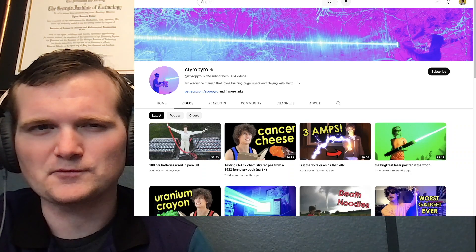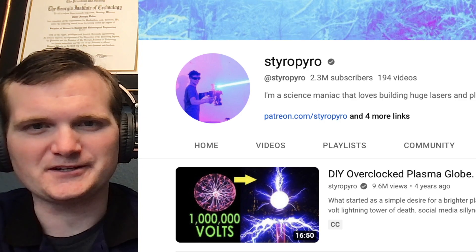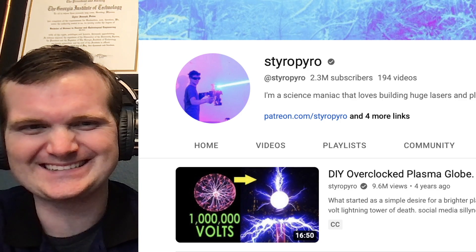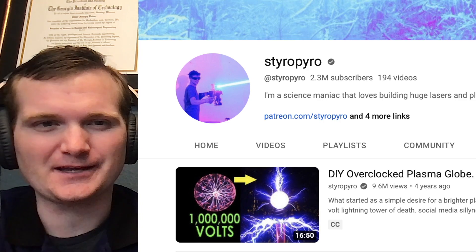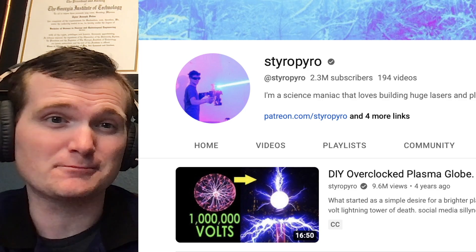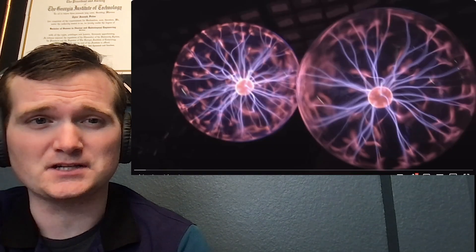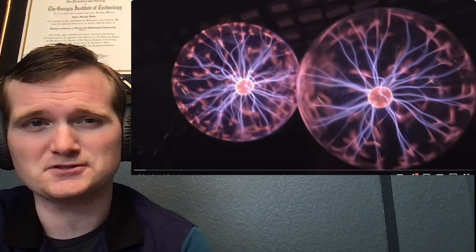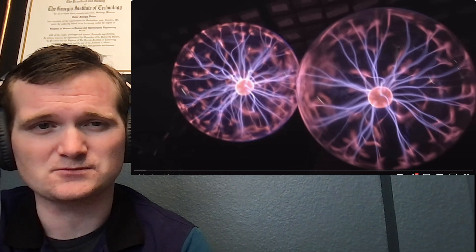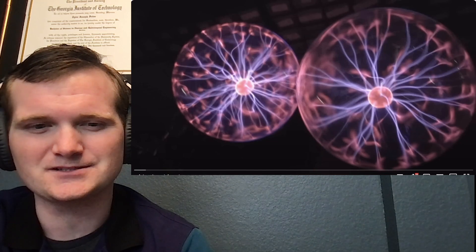Today we're going to be looking at another one of StyroPyro's crazy videos, specifically this one on a DIY overclocked plasma globe — just like those ones you play with at the Museums of Natural Science, except this one's at a million volts. What could possibly go wrong? For those of you who don't know me, I'm Tyler Fultz. I'm a nuclear engineer with a little over 10 years of experience in the commercial nuclear power industry, from engineering to operations to emergency response. I don't claim to know everything there is nuclear, but I can certainly share some.